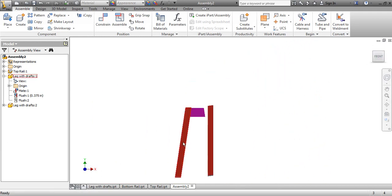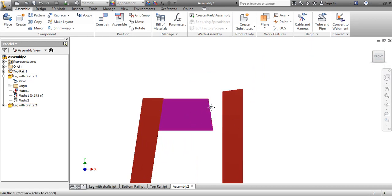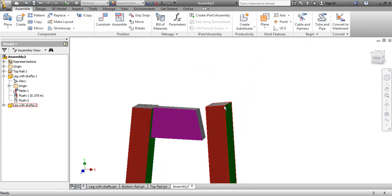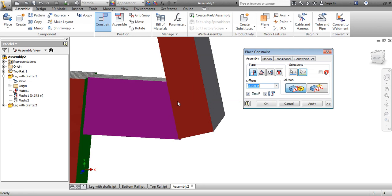Coming to this side and going back to the front view, you can see this one is looking right, but this one here is looking wrong — it's got to match up to the right angle. Highest point to highest point. So I'll go to Constrain, take this surface, and put it to that surface.